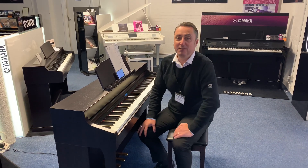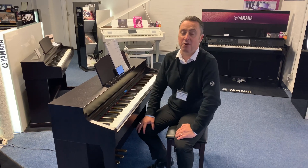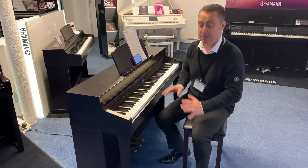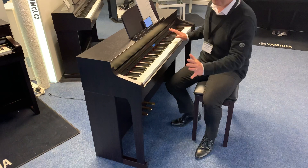Hiya, my name's Graeme and I'm at Rimmies Music here in Bolton. We've just taken in part exchange a Roland HP 603 in a lovely rosewood finish — it's a fabulous piano.